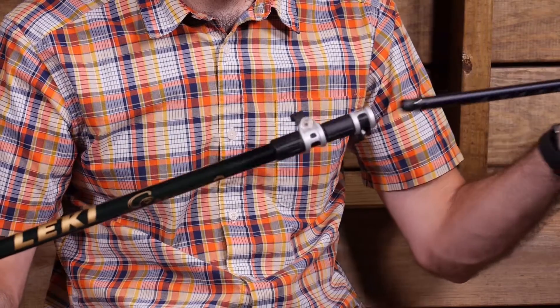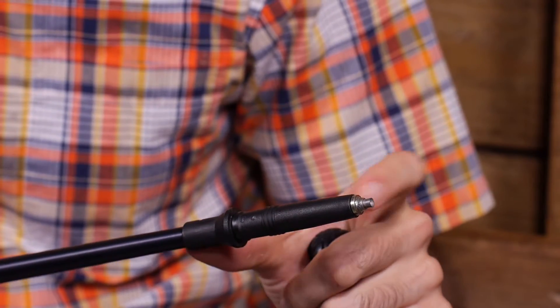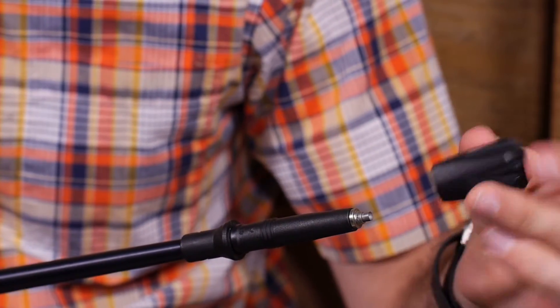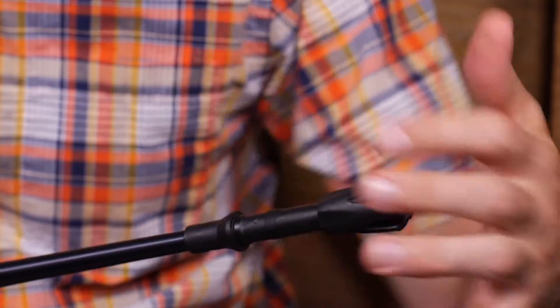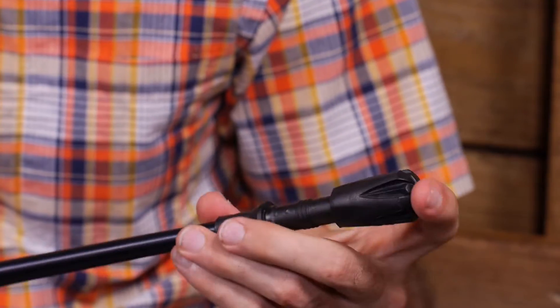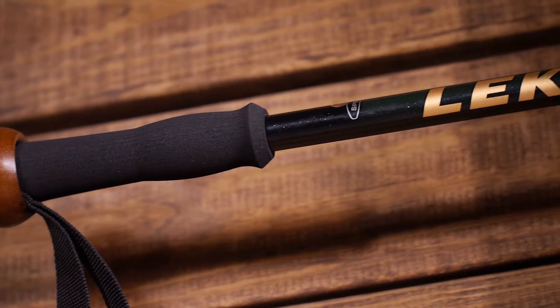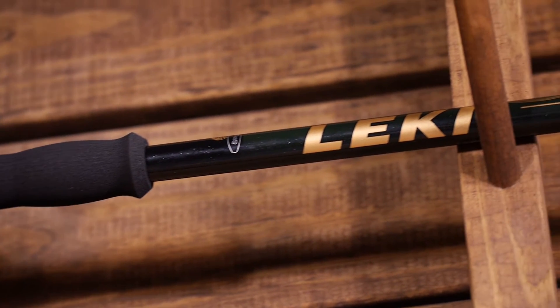Lakey's flex tip bites into trails for confident grip, and the Sierra also comes with a rubber walking tip for traction on improved surfaces. That rubber tip is a vulcanized material that maintains excellent durability and traction. Let's take a closer look at some of the features of the Lakey Sierra Speed Lock walking staff.